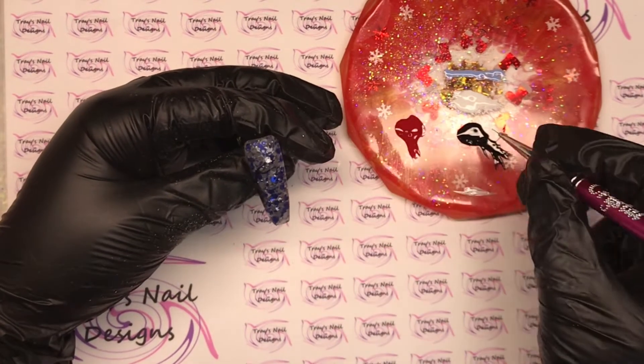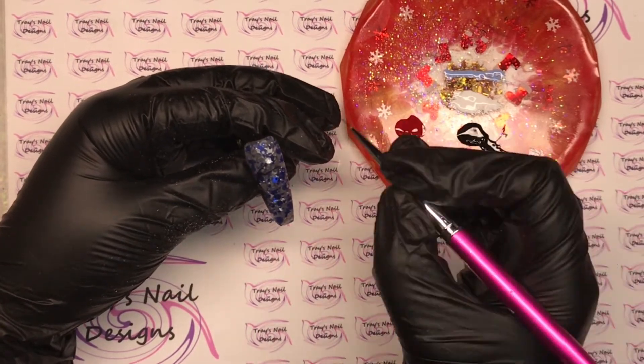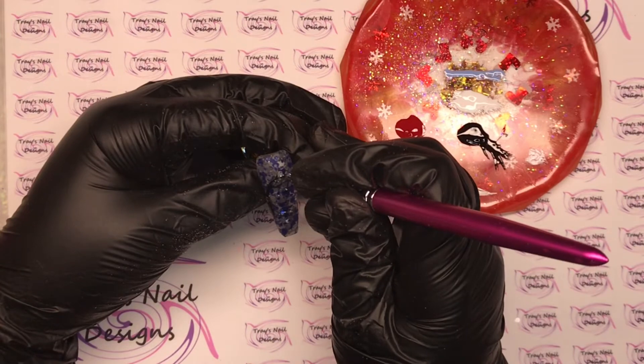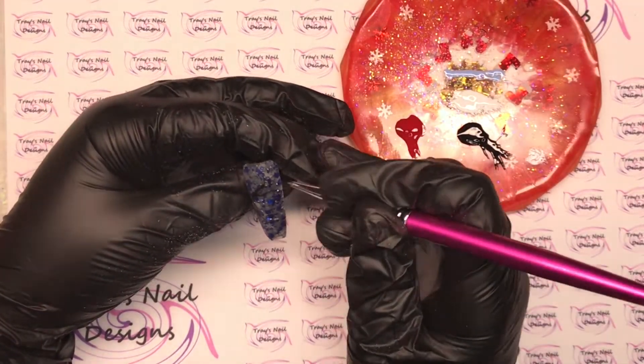I'm going to fill the top third with branches, so it will be thick on the left-hand side as you're looking at the nail, and then as it branches out it gets really thin. I've got a little bit on my brush, I'll pop it on there and then lift it off, and cure in between once I'm finished.